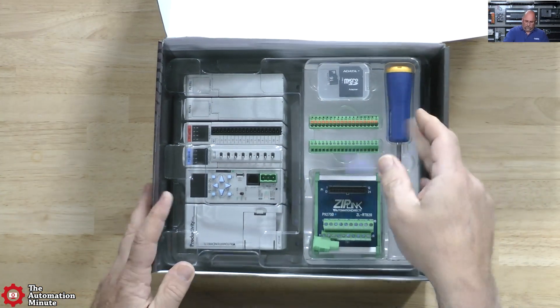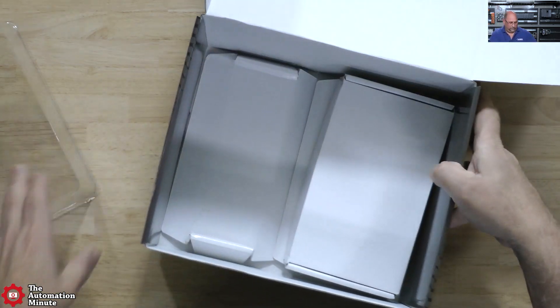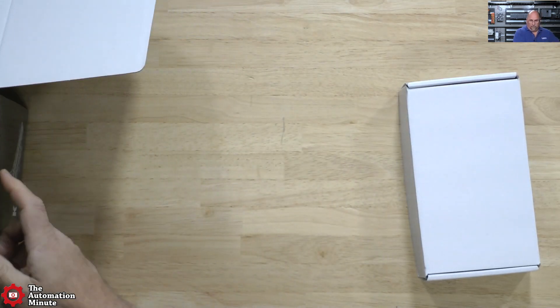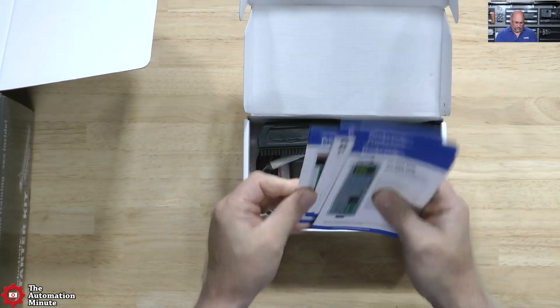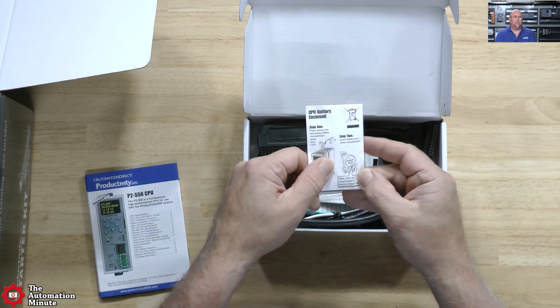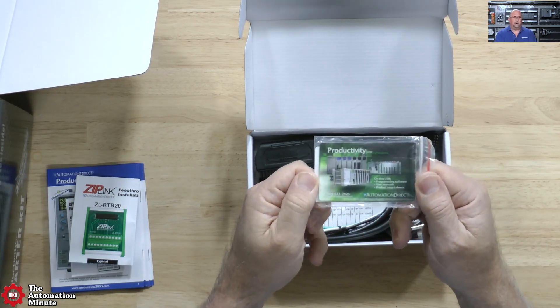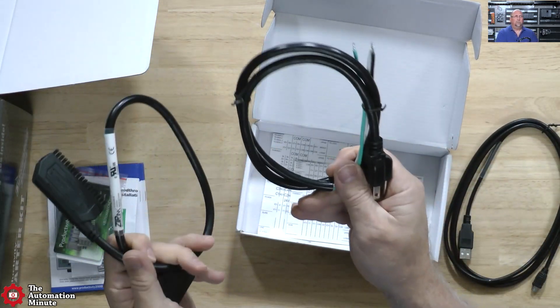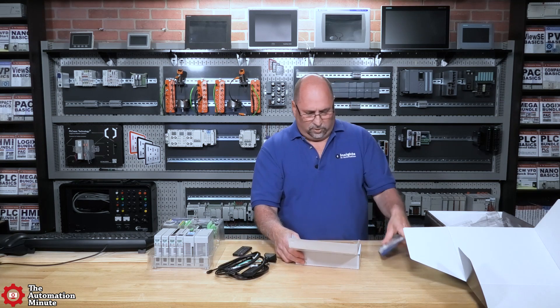It's packed really nice. Let's take this cover off and take this whole thing out. So let's see what's in here. We have some documentation — that's always good. We have the CPU battery, it looks like a 2354. We have more information here and the software on a card. We have a power cable, a zip link cable — we'll take a look at that terminal block in a moment. And then we have a plug-and-play USB cable for programming. And it looks like some wire labels too.